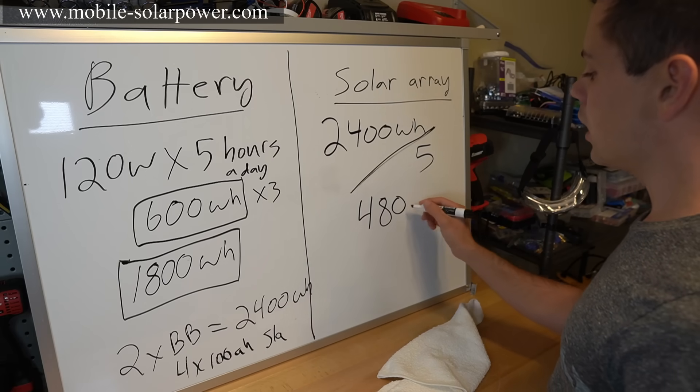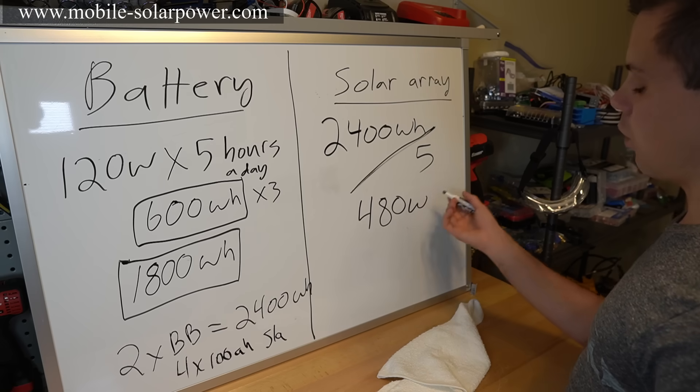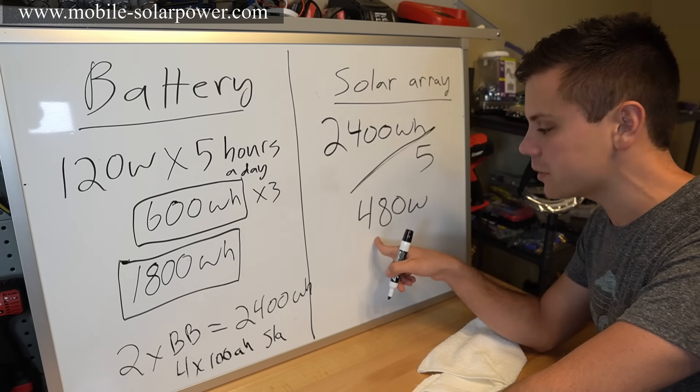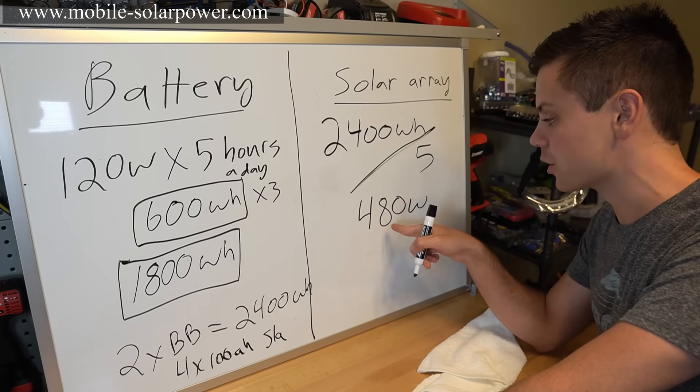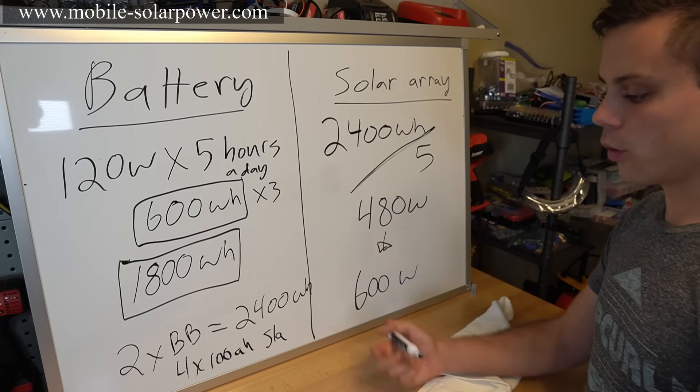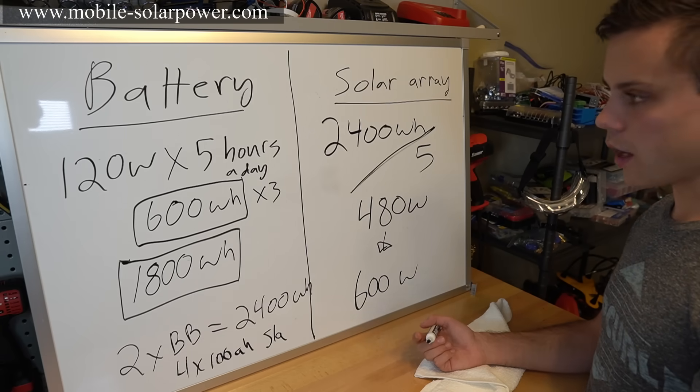So we need an array that is 480 watts. Because solar panels are cheap, you'll want to bump this up to 600 watts. The simple recommendation: two Battle Born batteries or four lead-acid batteries with a 600-watt array.